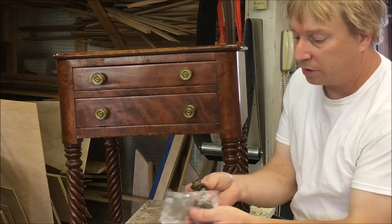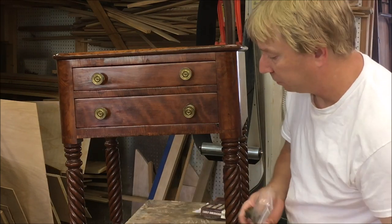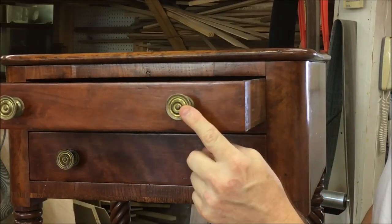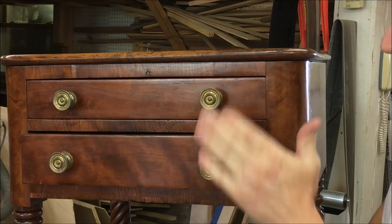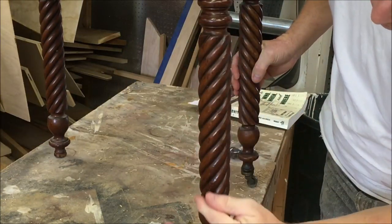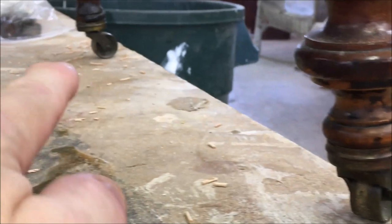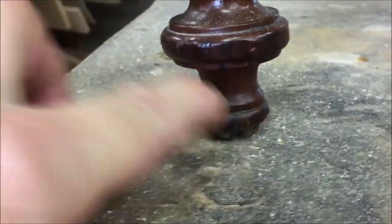Two of the casters broke off and the customer gave them to me in a bag. The drawer pulls are a later reproduction — they're in good shape, so I'll just take those off and put them back on. It has these fantastic rope twist legs on the right hand side, but on the left hand side there's a little bit of damage to the bottom of the leg where the casters broke off.